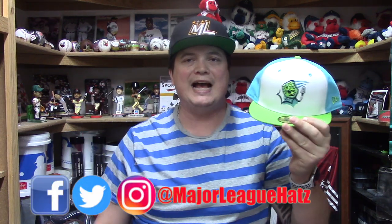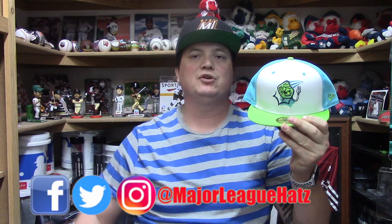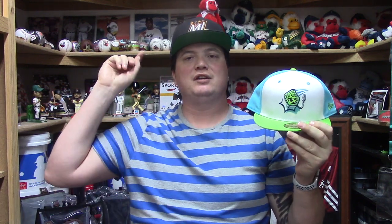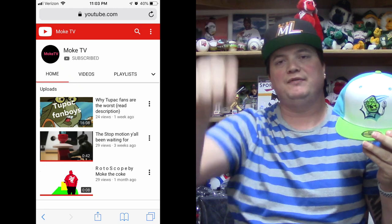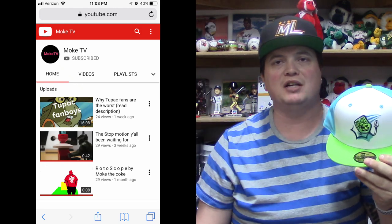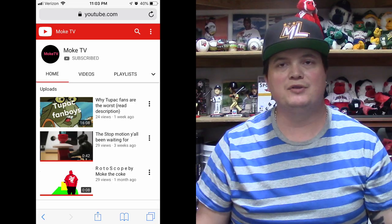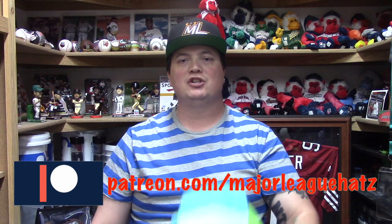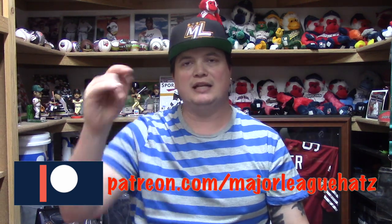You guys let me know what you think down in the comment section — I would greatly appreciate it. Thank you for watching, let me know what you guys think of the hat. If you want to follow me on Twitter and Instagram you can do that at Major League Hats with the Z. Big shout out to Moke TV — please go give them a subscribe. I also have a Patreon page if you're ever interested in nominating a hat for review. All right, thanks for watching — this is Major League Hats, out! Bye everybody!